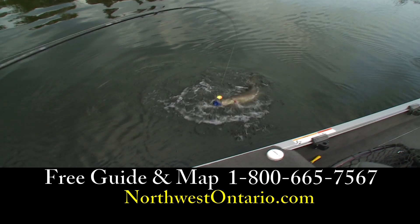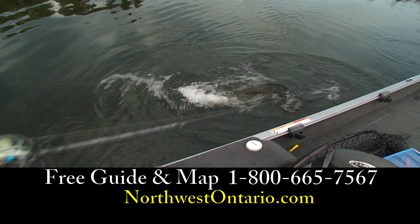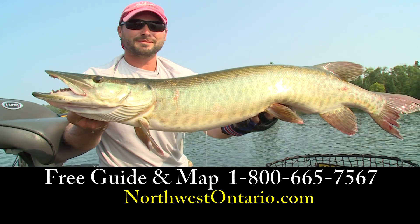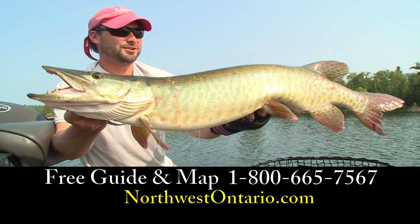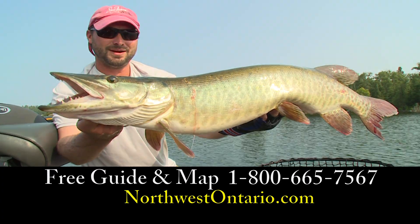I'll give you a peek at this beauty that just said hello to one of the bucktails. Isn't that fun? What a beautiful thing. You want to have a good time fishing, catching lots of muskies and sometimes big ones? Come to Northwest Ontario. Check out NorthwestOntario.com to find out where you can book your muskie fishing dream trip. Alright, I'm going to get her back.